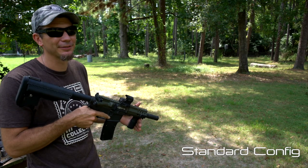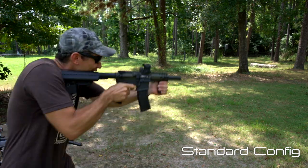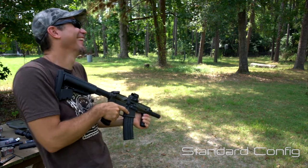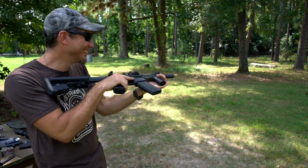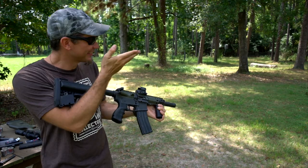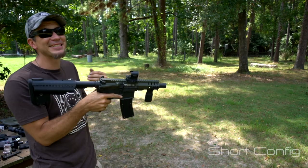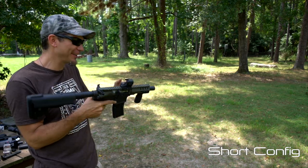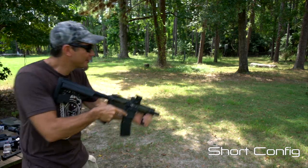We can't test a full-auto rated suppressor and not go full-auto. I can hear the action, but that's it, and the steel. Short configuration in a short barrel is loud configuration.